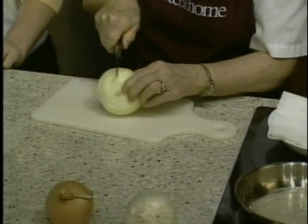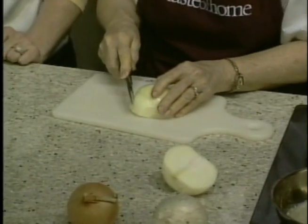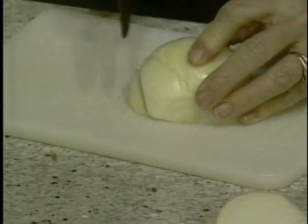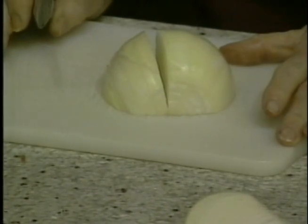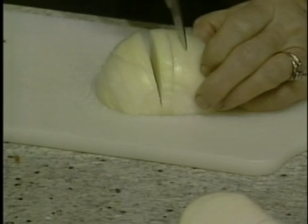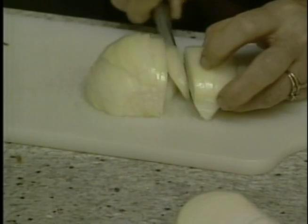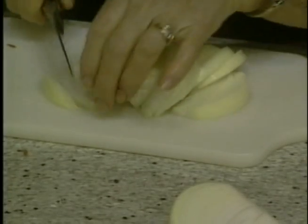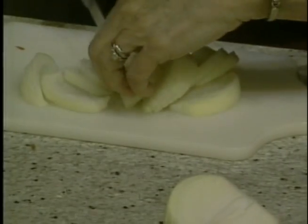I'm going to cut the onion in half lengthwise, then turn it over on the cutting board and cut about a quarter-inch slices in the curved part of your onion. You need to use a silicone cutting board — the wooden cutting boards are not very sanitary, but this can go directly into the dishwasher and be safe to use. Some people might use a French knife or a chef's knife; I just use a paring knife, and I'm separating these pieces a little bit.